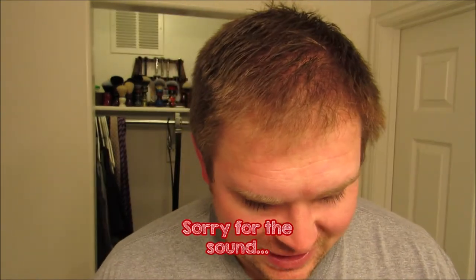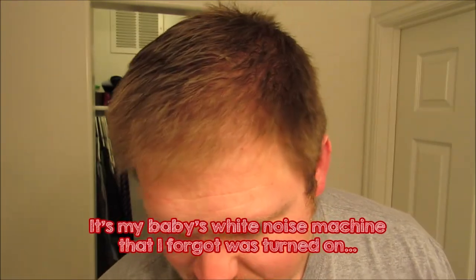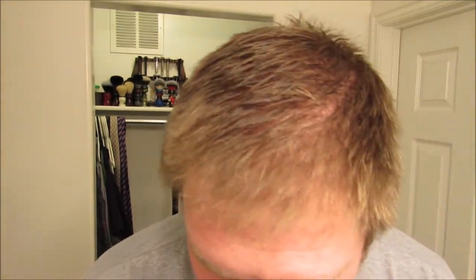Hey everybody, welcome back to another episode of Craving Shaving. It's been a while — I've been taking a bit of a break. If you watched my last video, I said that was going to happen. Just a lot of stuff going on. Having four kids is different than having three kids, I'll say that much. But I am glad to be back making a video again. I've got some new stuff to talk about, so let's just go ahead and dive into it.